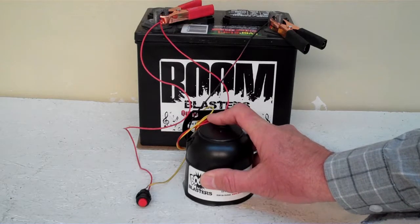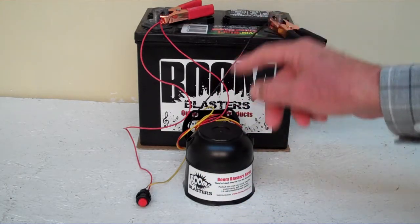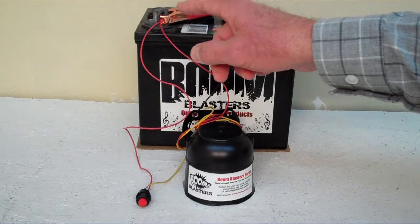Quick and easy installation. Your black wire coming from your horn will go to a ground somewhere — it could be your battery or just anywhere you've got a good ground source. And your red wire coming from your horn will go to a 12 volt power source — it could be your battery, your fuse, just anywhere you've got a good 12 volt power source.